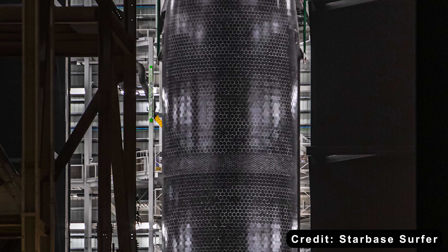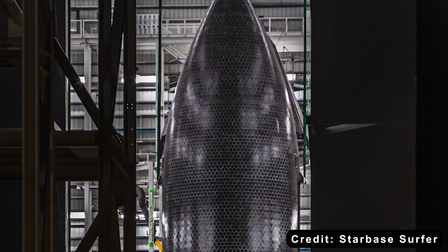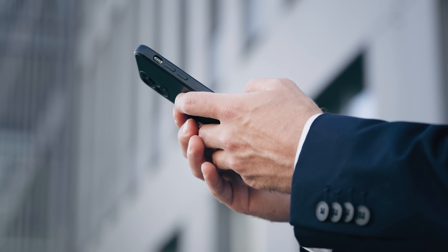What do you think? Are you excited to see these new tiles in the upcoming flight? Drop your thoughts in the comments below — I'd love to hear your take.